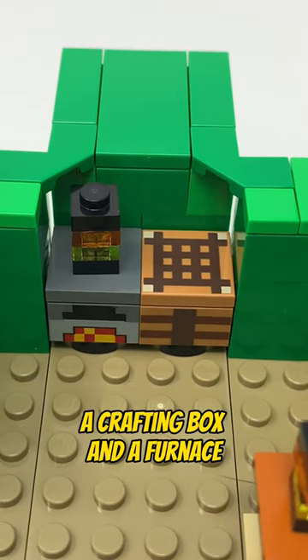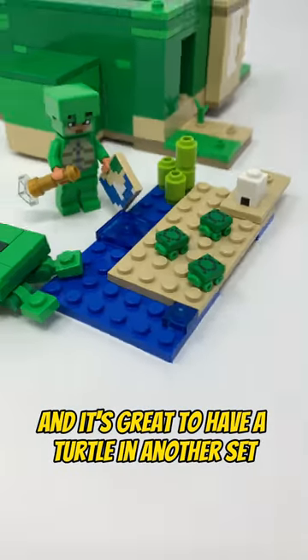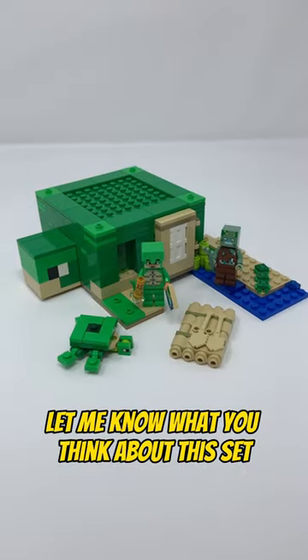All there is inside is a crafting box and a furnace, two lanterns, and a bed. Overall, the concept of this set is good and it's great to have the turtle in another set, so I give this an 8 out of 10. Let me know what you think about this set.